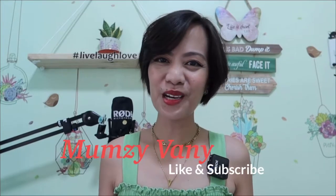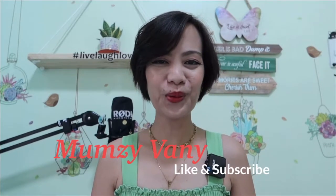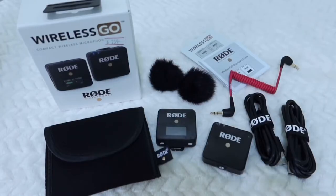Hello momsies, thanks for stopping by on my channel. If you're new here, welcome — I'm Momzie Vanny. In today's video we will be doing an unboxing, product review, and sound test on this wireless Go mic that I got from Rode. By the way, this is not a sponsored vlog, but I wish it was.